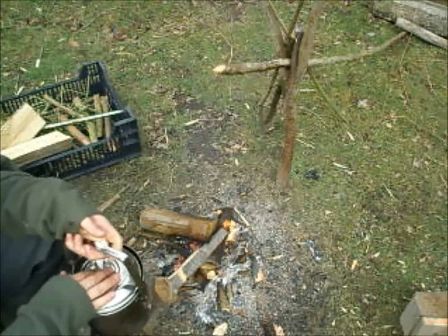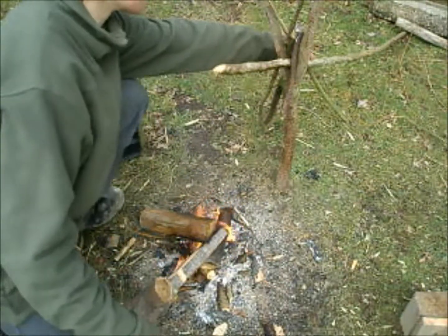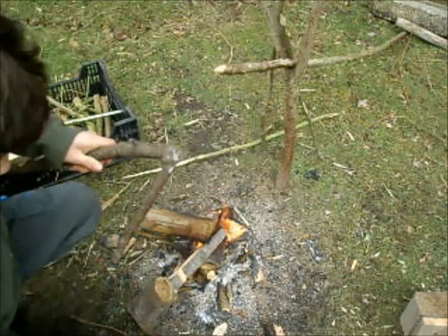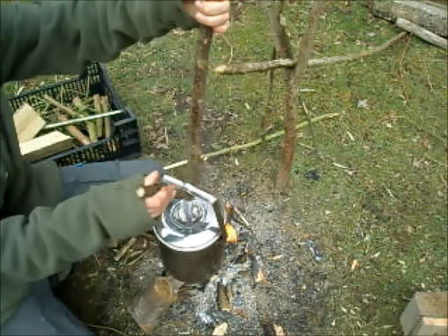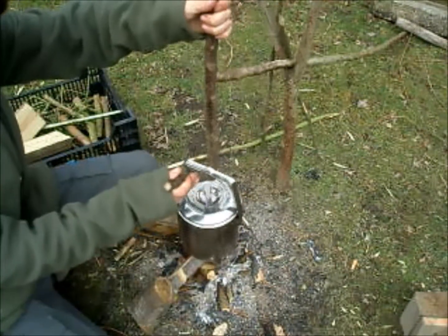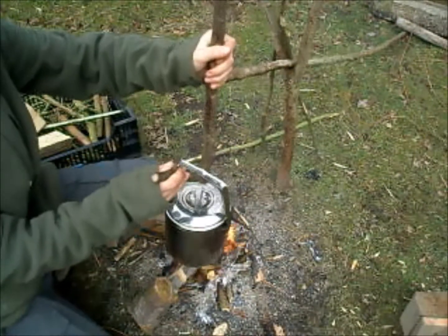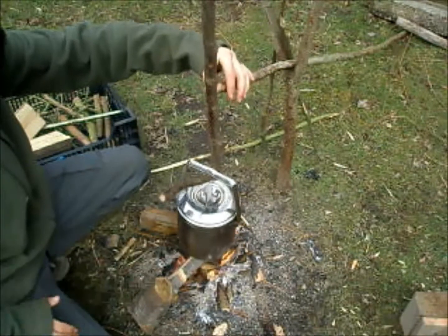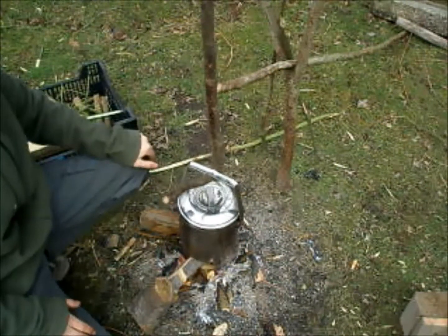So let's put the lid back on and hang it over the fire. I'm going to use my pot hanging system here, which practically just suspends anything with a handle over the fire — so that could be a kettle, billy can, or whatever. Let's see how it goes then.